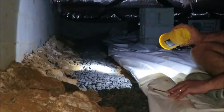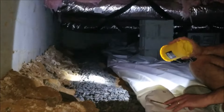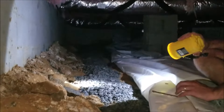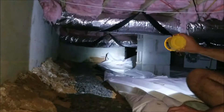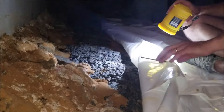Underneath the gravel is a four-inch perforated pipe, like we've talked about in previous videos. Gravel is packed around the pipe to provide a filter so that sediment, sand, dirt, and things like that don't get inside the pipe.